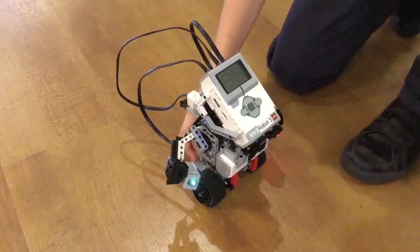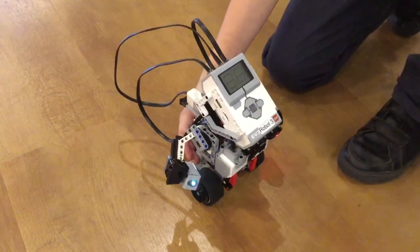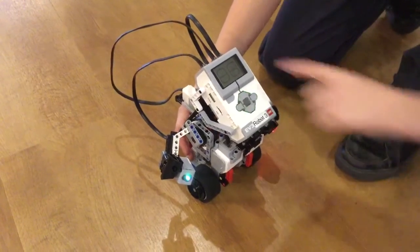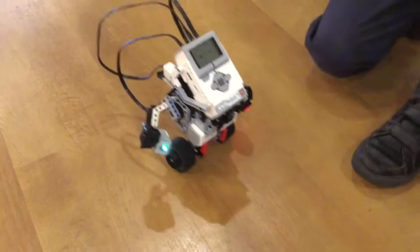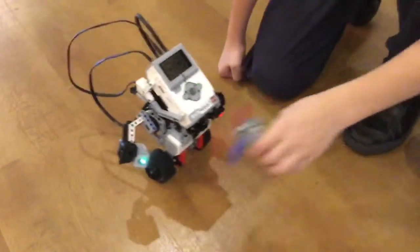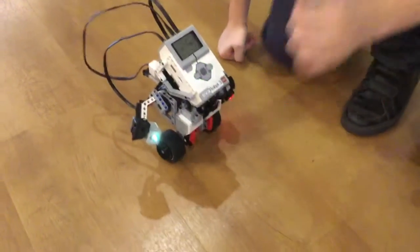This is the ultrasonic sensor made by Lego EV3. He's sleeping on me. He's waking up. This is the colour sensor.